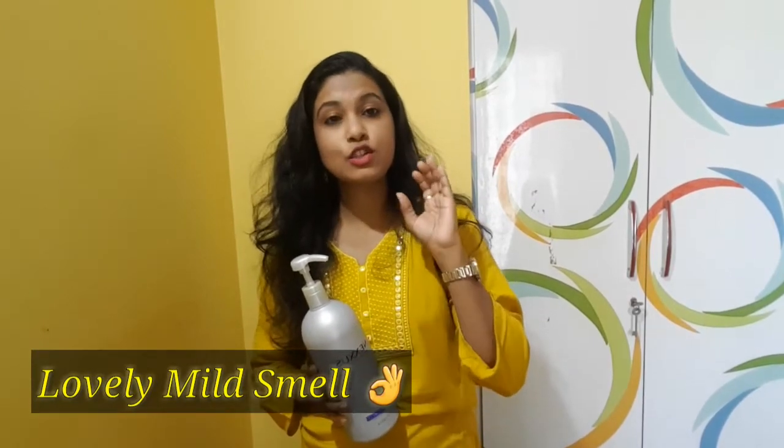But the texture of this is so thick. You can take just a little — it's so thick that it makes a lot of lather out of it.